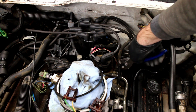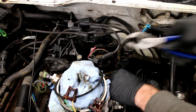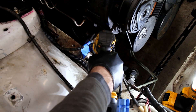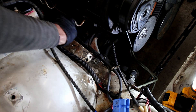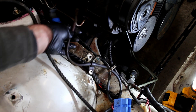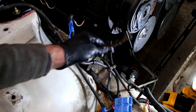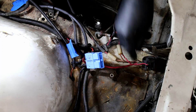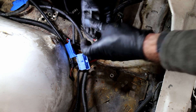Remove the throttle cable. Unbolt the battery ground cable on the chassis and the engine block. This block of wires is removed from the front alongside a very small ground wire.